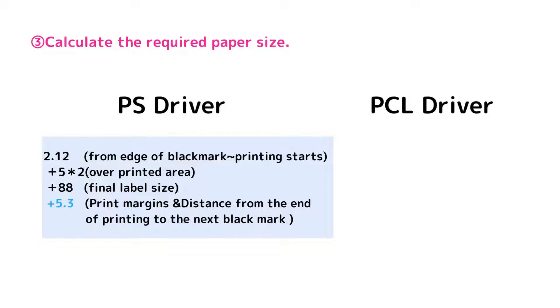Here is a tip: if you are using a PCL driver, change the bottom margin of 5.3 mm to 3.2 mm, and calculate.